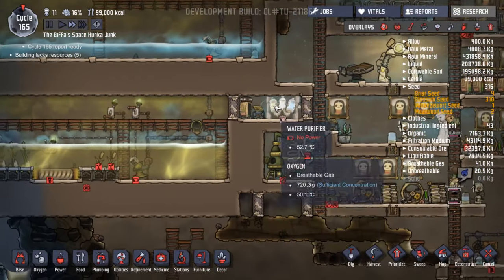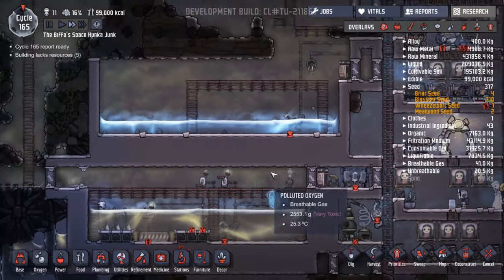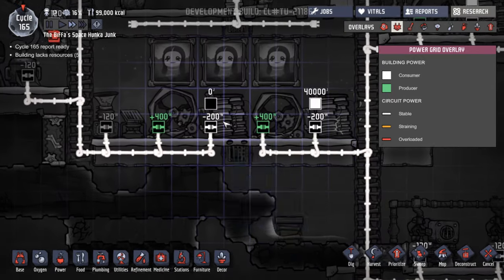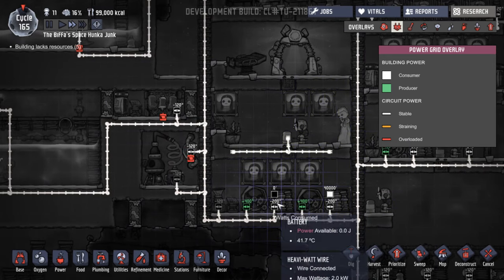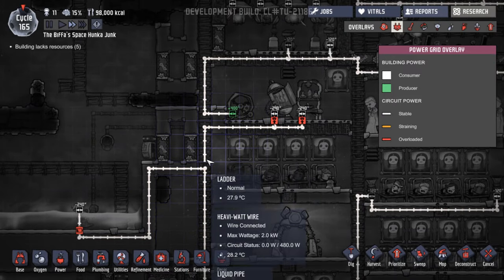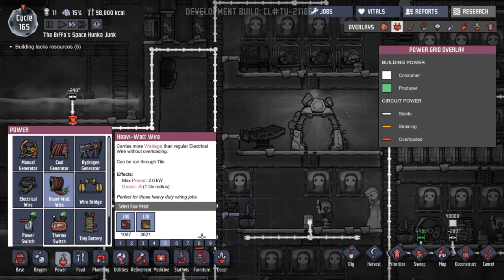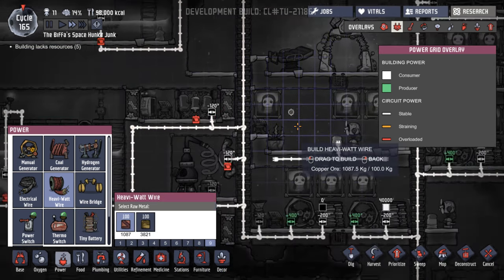Where should we go for storage next? We're building out this way. This is back on again at maximum priority because we were filling up with dirty water quite a lot. What's the matter with this guy — why has it got no power? This section here has no power. Because we've turned that on, that's not connected there. We need to fix this — let's take high watt wire, copper, priority nine when they wake up. That'll get done.